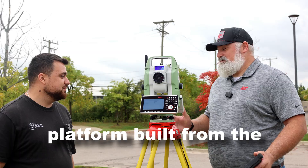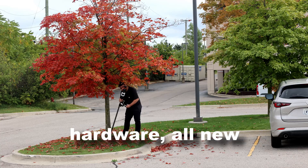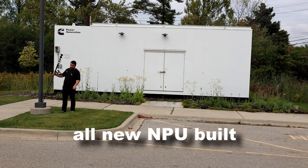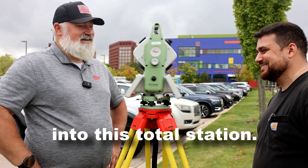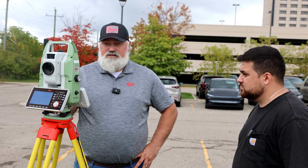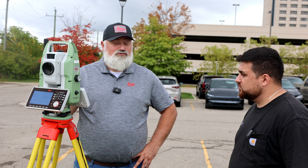It's a whole new platform built from the bottom up with all new hardware, all new operating system, an update to Captivate, and an all new MPU built into this Total Station. It's going to allow us to do much more for traditional land surveying. One of the things with the TS-20 that we're still proud to say is it's a true Total Station.